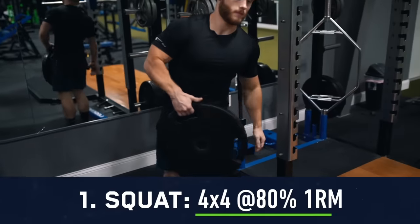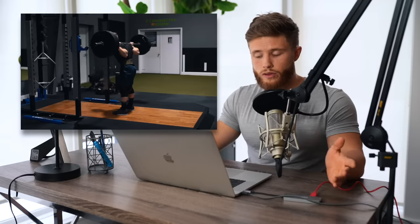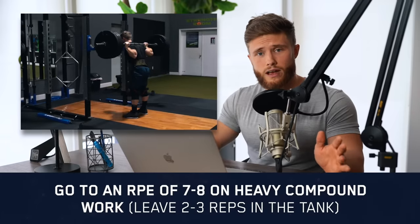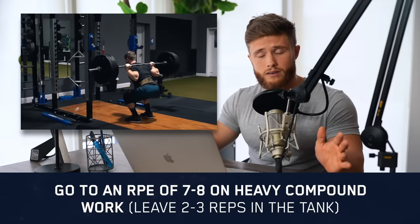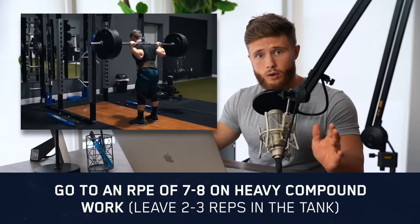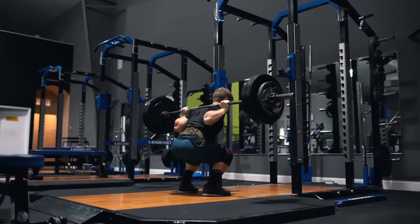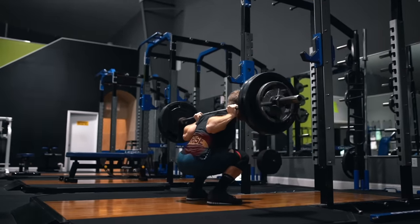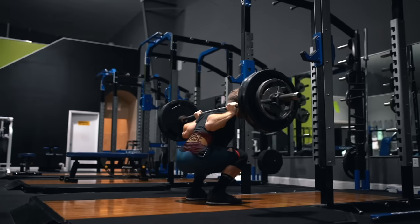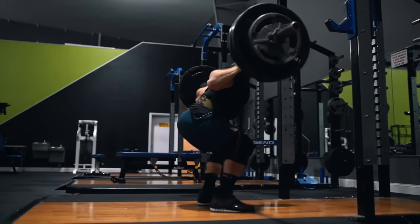First we're doing four sets of four reps on the squat using 80% of our one rep max. It's really important that these sets don't feel super difficult — by the time you get to the fourth set you should still have about two or three reps left in the tank. Going to complete failure on heavy compound lifts is especially bad when running a high frequency split because it can really mess up your training the next day.